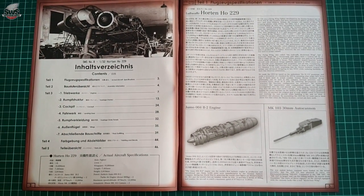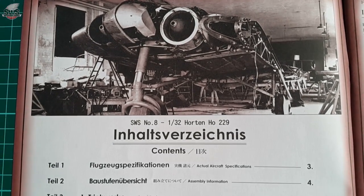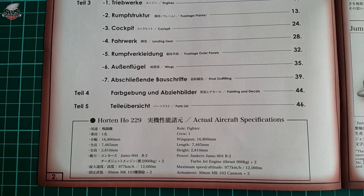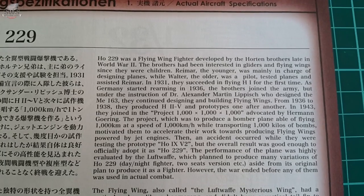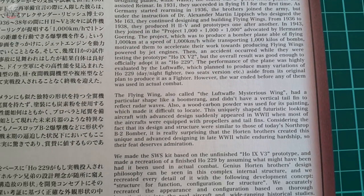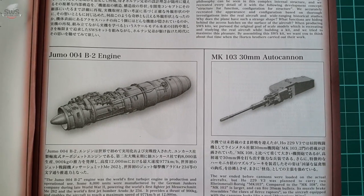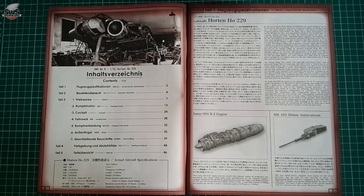The booklet features a table of contents just like a regular book and is divided into sections. One picture of the real thing starts things off, followed by several parts covering the building process. Then there is a description of the Horten 229 and what the kit is based on, plus some explanation of the highlights of the real thing — engines, armament, and so on — everything that might help someone who bought the kit without knowing what the HO 229 was.